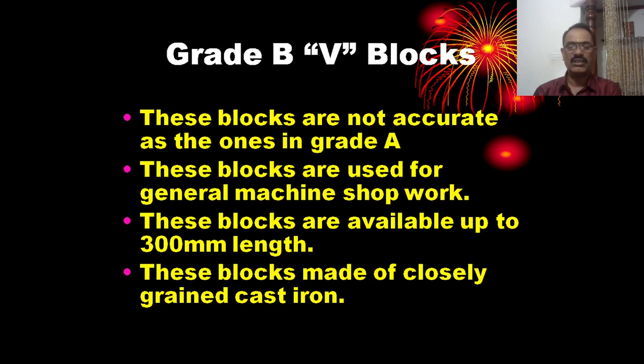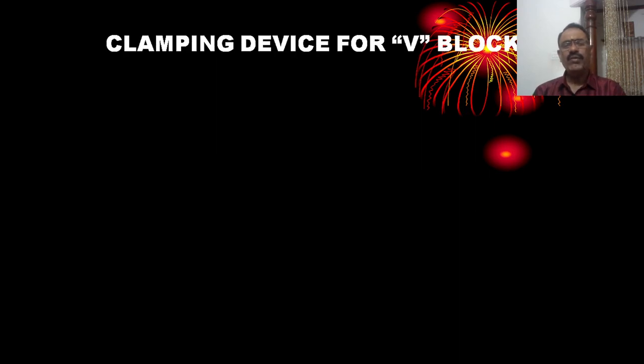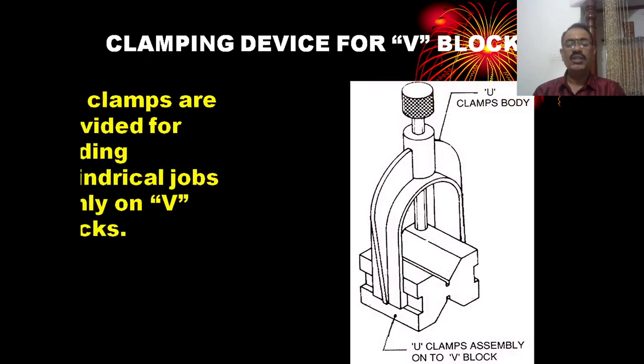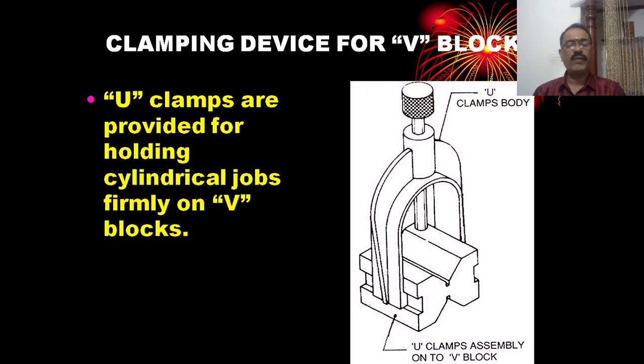Grade B V-blocks are made out of closely ground cast iron. Grade A V-blocks are made out of high grade tool steel. The U-clamp is a device provided for holding a cylindrical job firmly on a V-block.